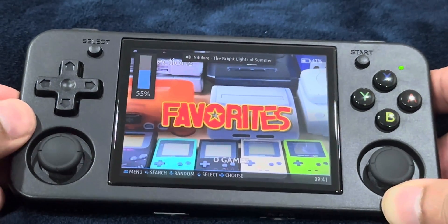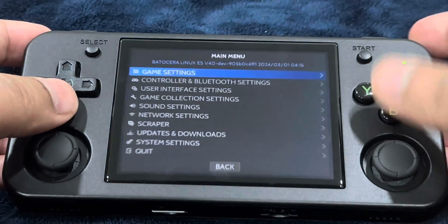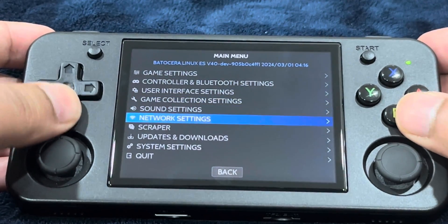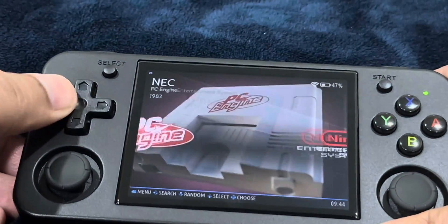Let's decrease the volume. Batocera has been successfully installed. If we hit the start button, it's going to take us to the game settings. There's the scraper. Let's enable our Wi-Fi. Wi-Fi has been enabled.